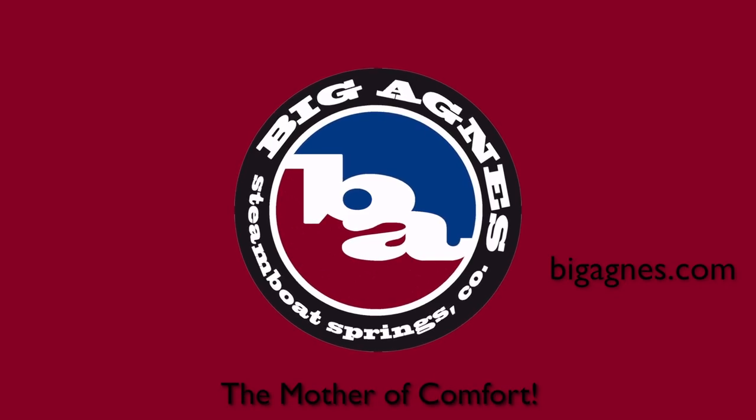The Bellyache Mountain SL is a truly versatile bag good for everything from car camping to backpacking. It's a great three-season bag, and to learn more about it you can go to BigAgnes.com.